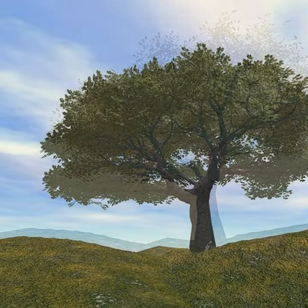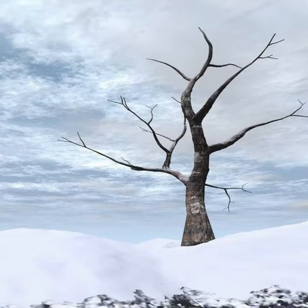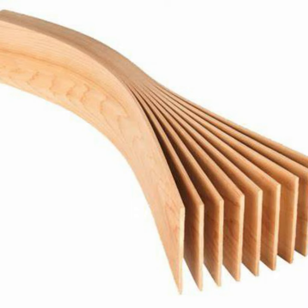Changes in humidity and temperature can also cause your truss rod to need to be adjusted, as the wood on the neck of your guitar will flex.